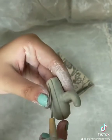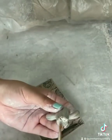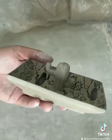I'm going to texturize it using a needle tool to give it those little cactus lines. Score the bottom, add some slip and there you go!